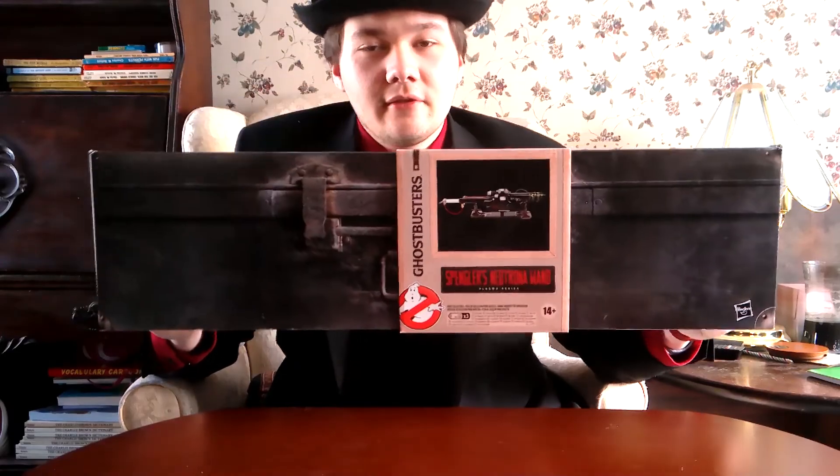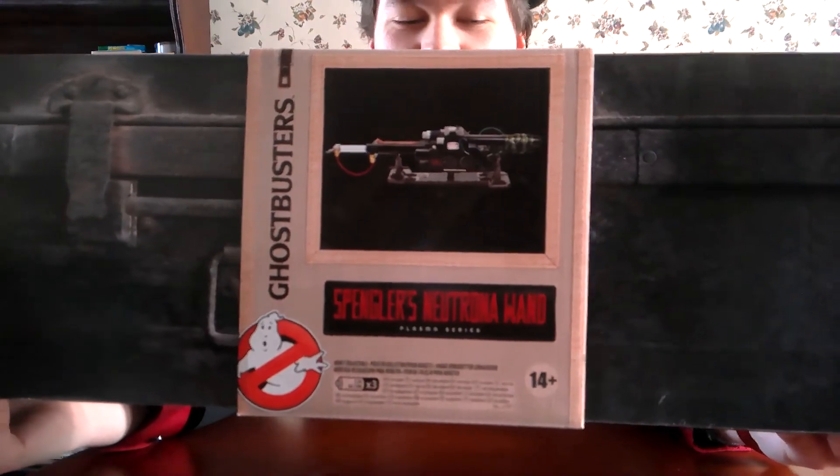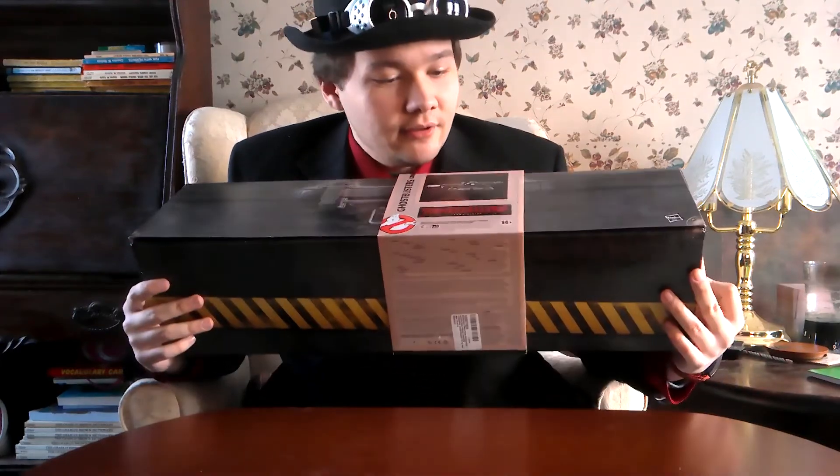Hey guys, the Prime Guy here, welcome back to another video. Today we're reviewing the Spangler Retro One from Hasbro. Where to begin? I guess we start with the box. It looks pretty real design — the box is very similar to the between one from 2013, which I reviewed last year.